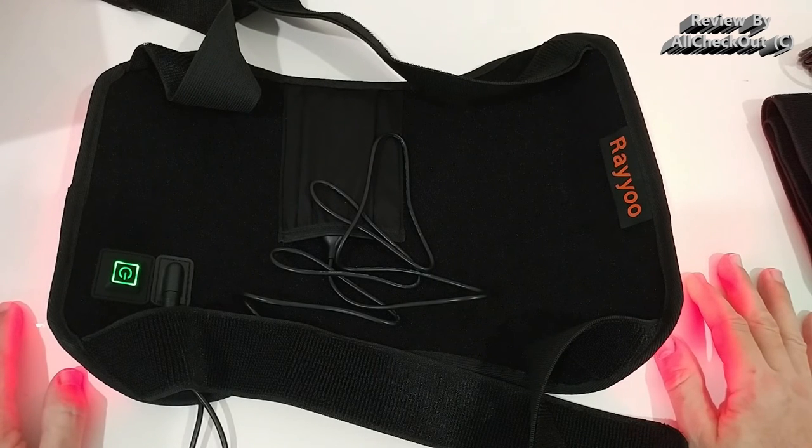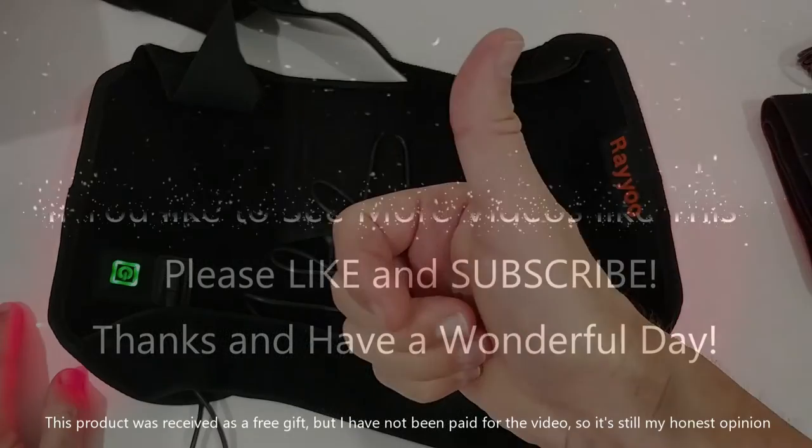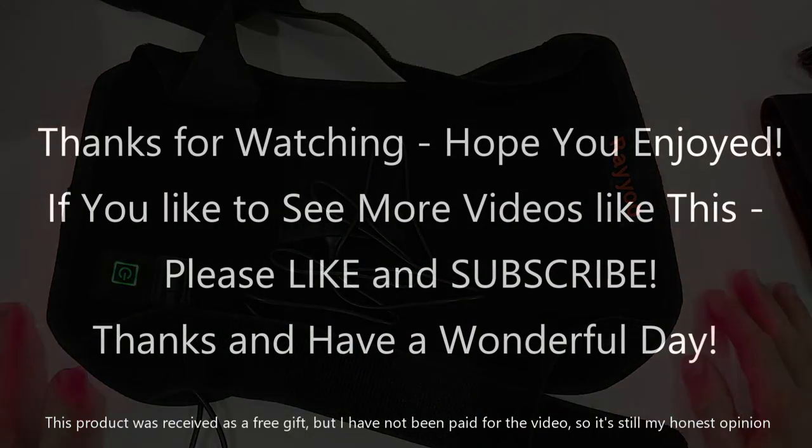I hope I've been able to help you a little bit with this video. If you have any questions or comments, just write in the comment section below — I'm always happy to talk about these things. Leave a like, give me a thumbs up, subscribe to my channel. Thanks for watching, see you next time.